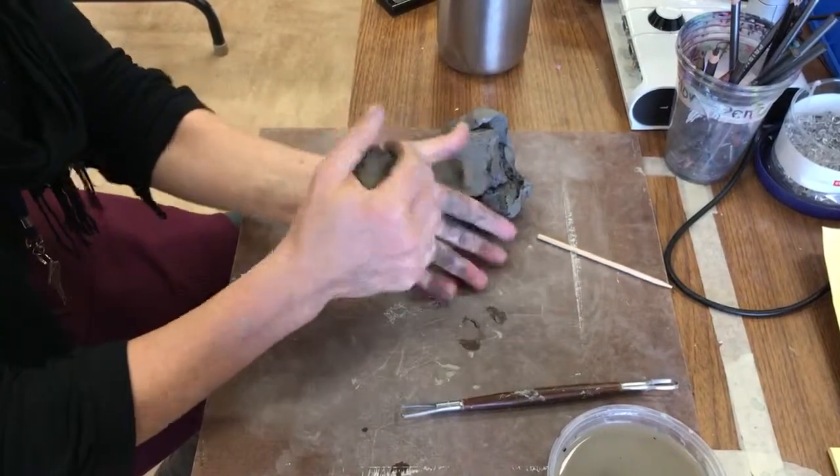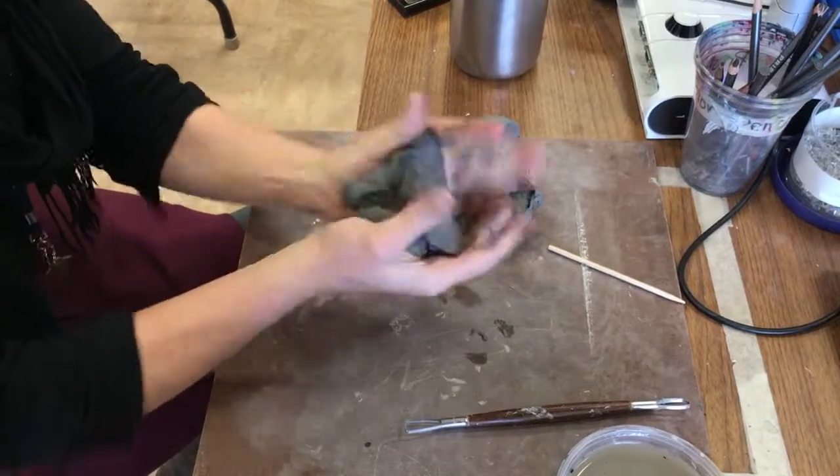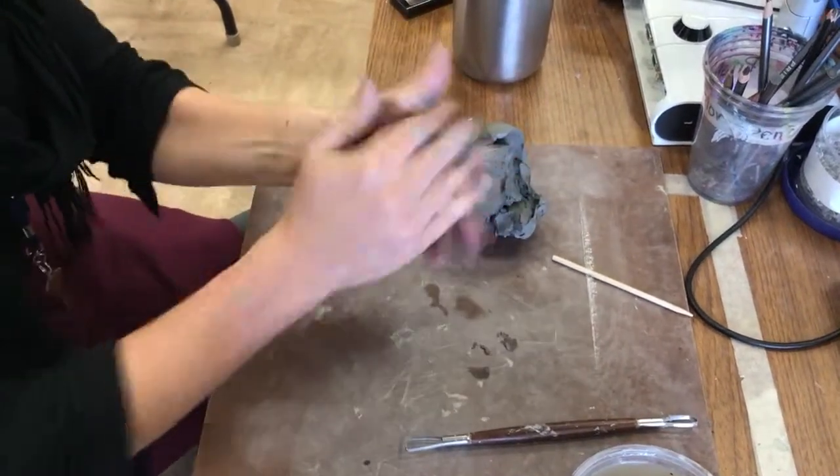Do you want me to explain what I'm doing as I do it? If you want to. Alright, well first I'm just going to make a ball, and this is going to be for the body.